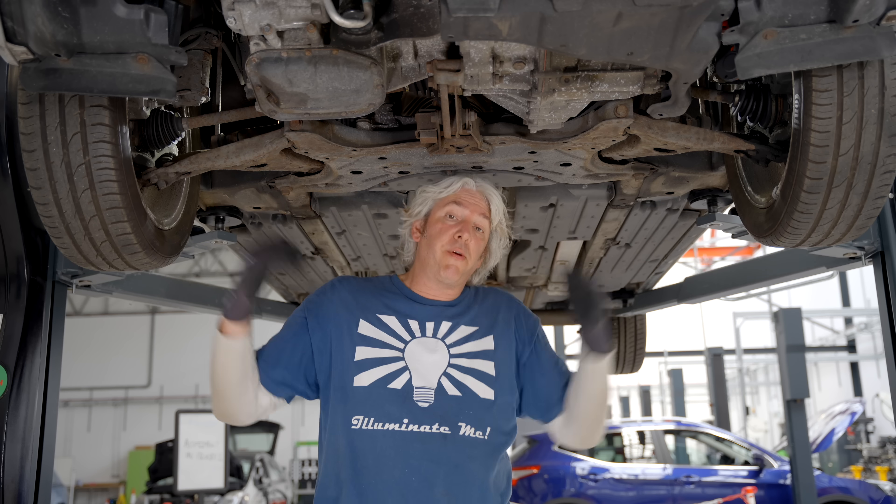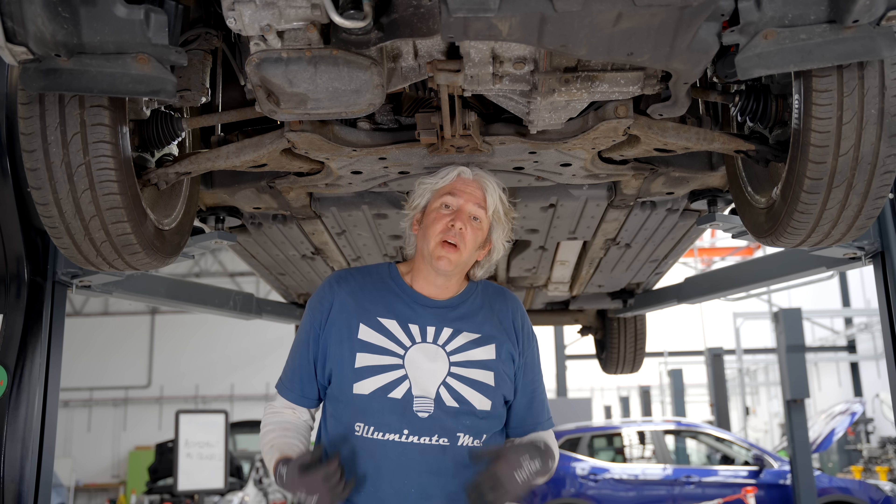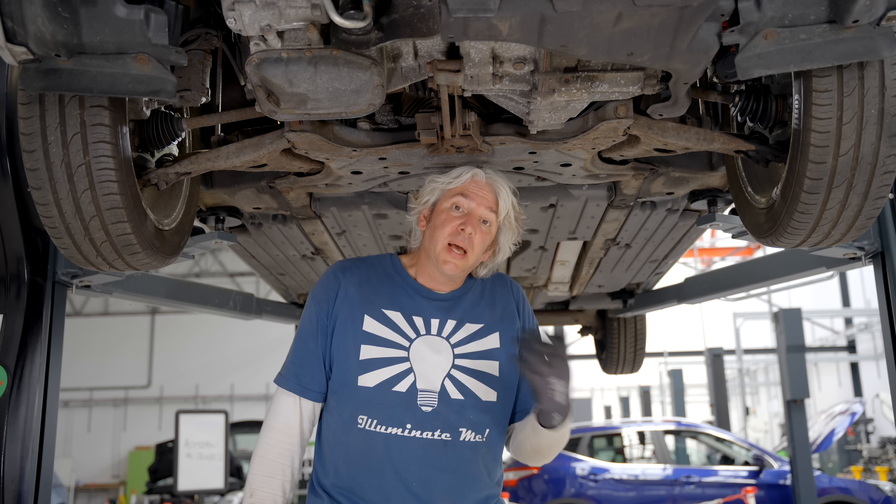So coming back to our wear and tear parts — when it comes to maintaining steering and suspension, things like track rod ends, ball joints, CV joints, all that kind of stuff — it'll be the same pain in the butt as it is to work on an internal combustion engine car as it would be to work on a hybrid or full EV.